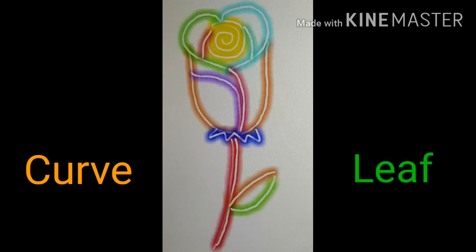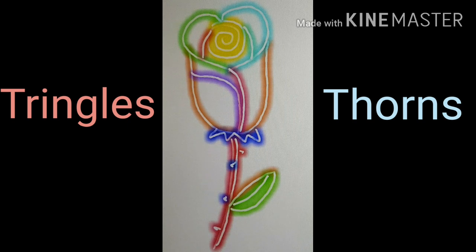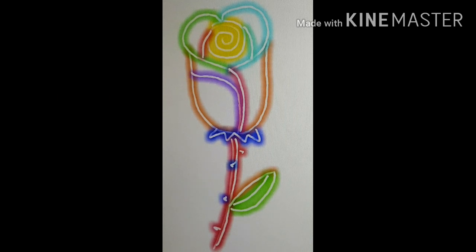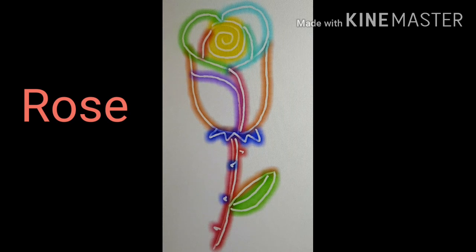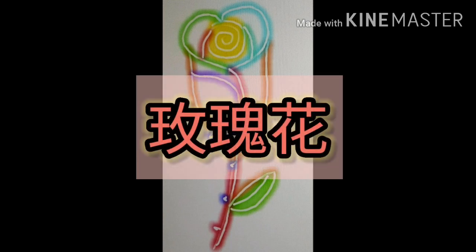And then we draw two curved lines — that would be the leaf. Draw a line in the middle and some little triangles to make the thorns. There you go, that's your rose!